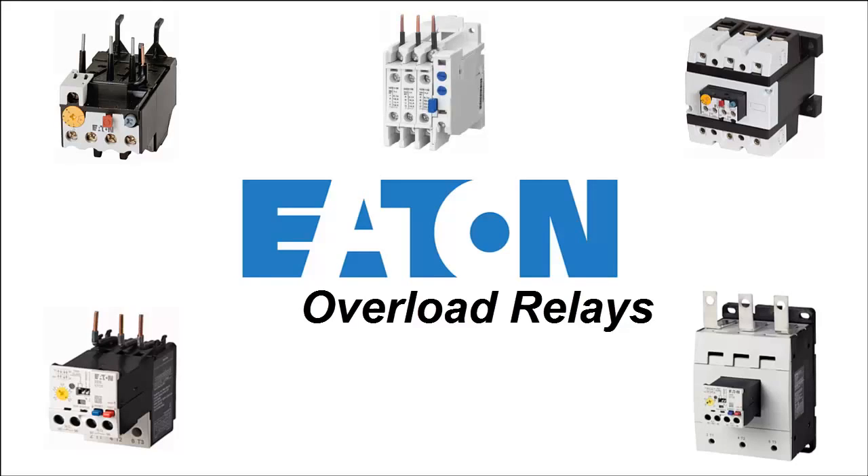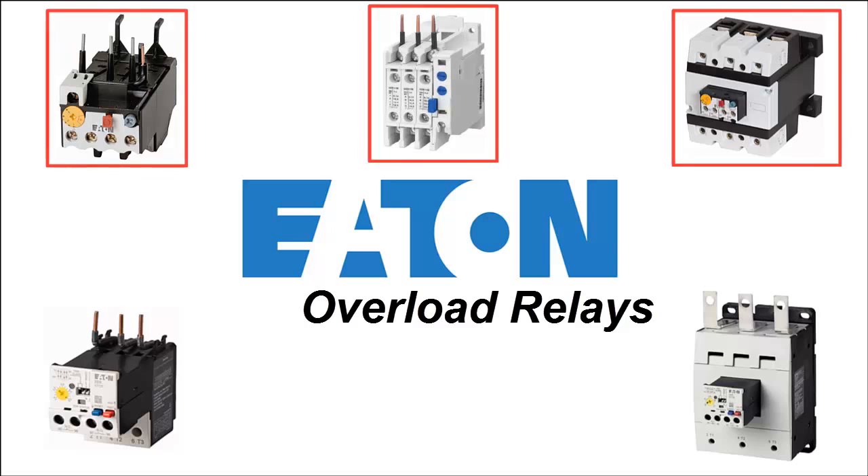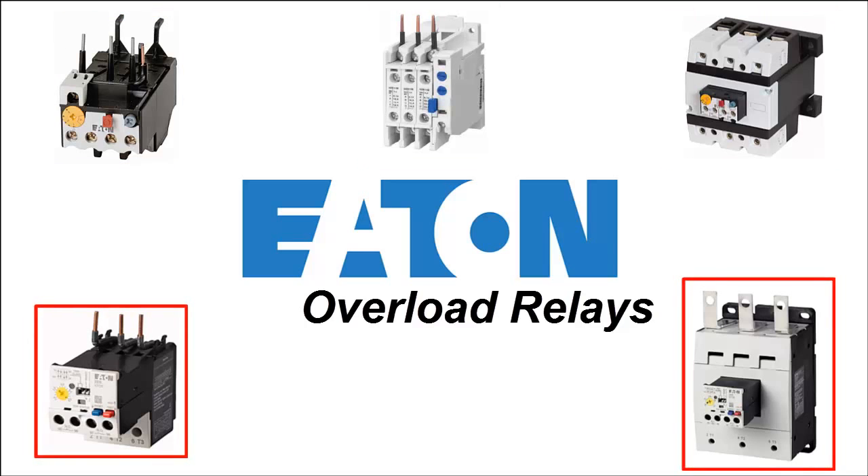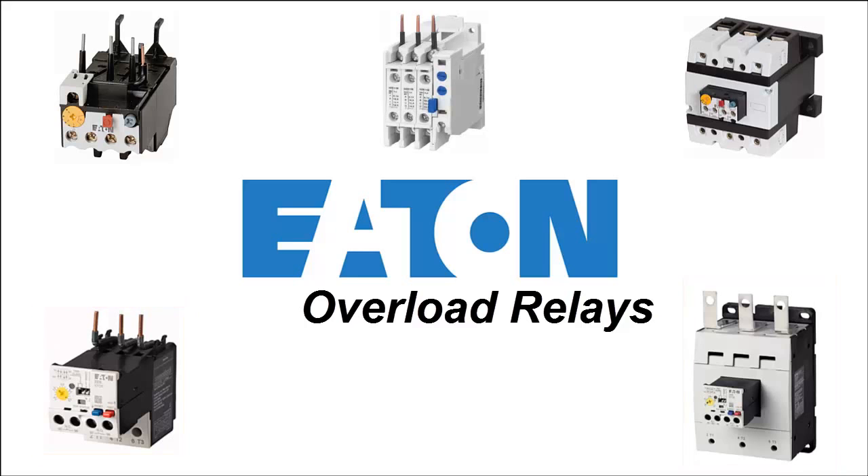Now there are two types of overload relays: the older, traditional, yet still very common bimetallic overload, and the solid state or electronic overload relay. Both are designed to do the same thing, just in different ways.